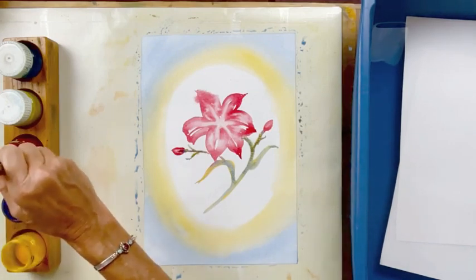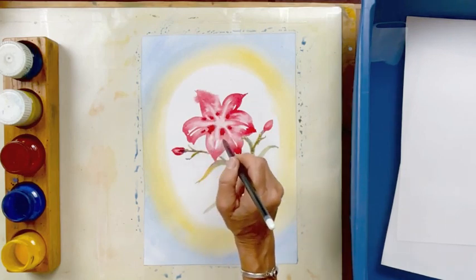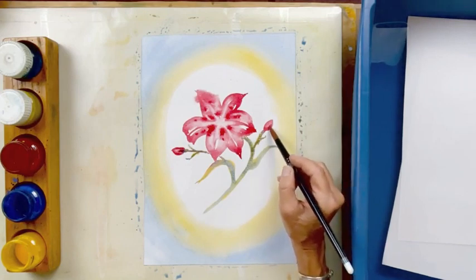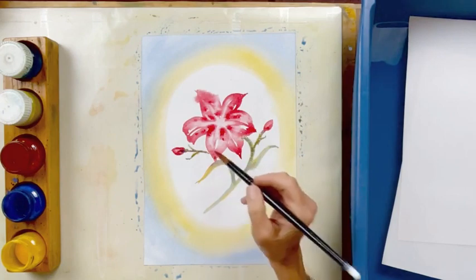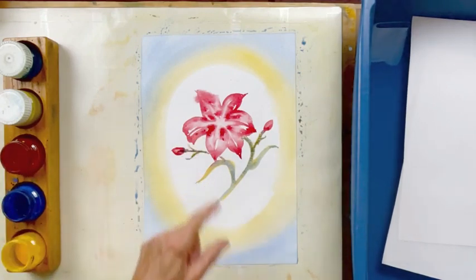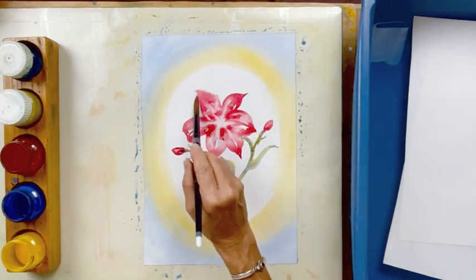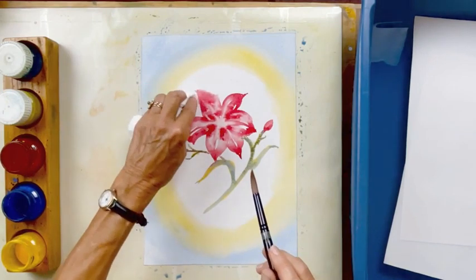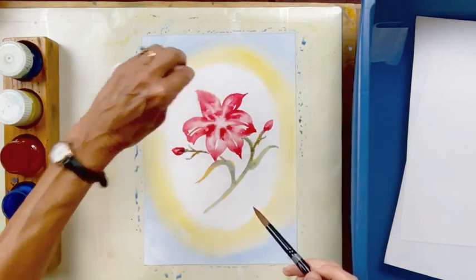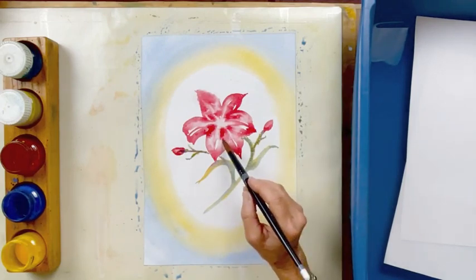Now what we might do is take just a little bit of that red and add a little bit more red in here. Somehow the lilies, sometimes the lilies have those little spots. Now we're going to need to wait for a few minutes until this is a little bit more dry. If you want to lift this part here, put a little water on it and then you can dry it with a tissue. So let's wait for the middle to dry and then we can go ahead and put our stamens in.